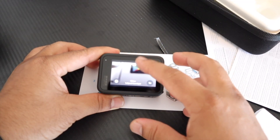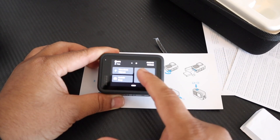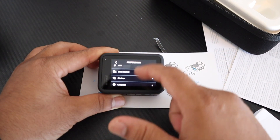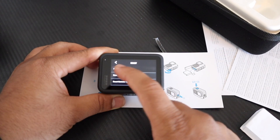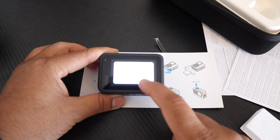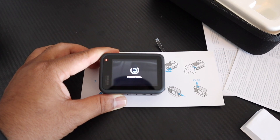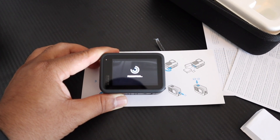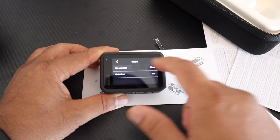To format the memory card, simply scroll down to Preferences and click. Inside Preferences, scroll down to Reset. Inside Reset, you'll find the Memory Card Format SD card option — just click and format. It's very easy to format the memory card in GoPro Hero 11 or other GoPros. Now my entire memory card is formatted.